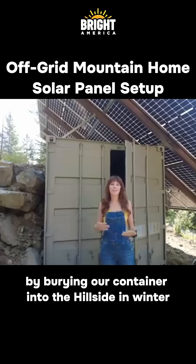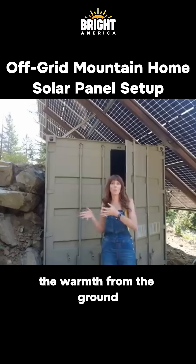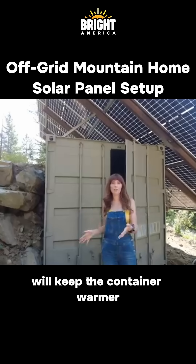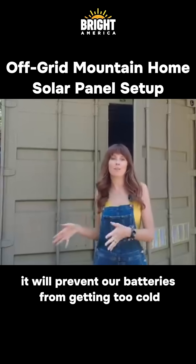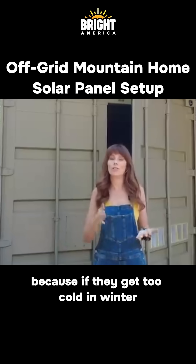The second question we got was: why did we bury it? We're hoping that by burying our container into the hillside, in winter the warmth from the ground will keep the container warmer. By keeping the container a little bit warmer and insulating it, it will prevent our batteries from getting too cold — because if they get too cold in winter, they won't charge.